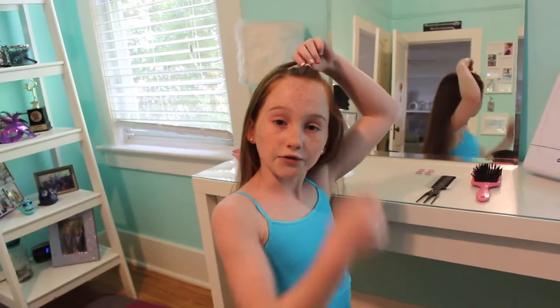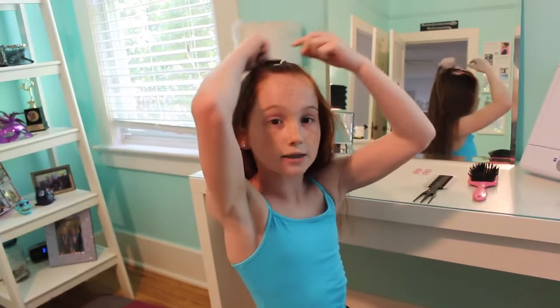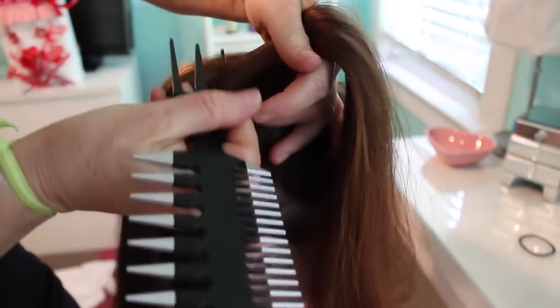Then you're going to take the front center portion of your hair and tie it back with a small elastic. Then you're going to do the same with the same amount of hair on both sides — just do the same thing you did on the opposite side of the hair.